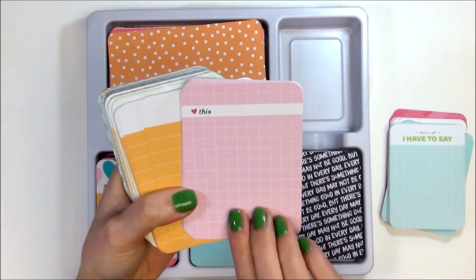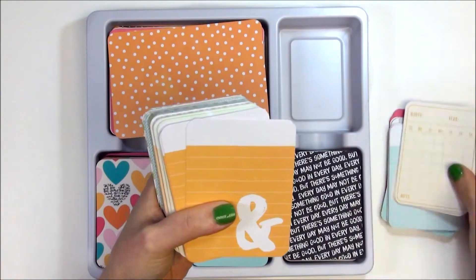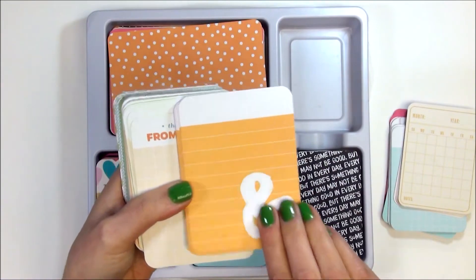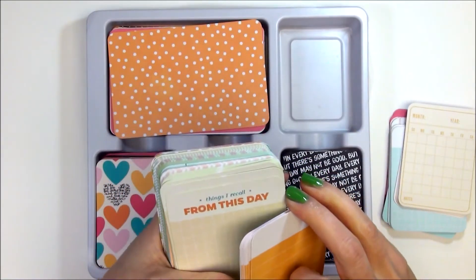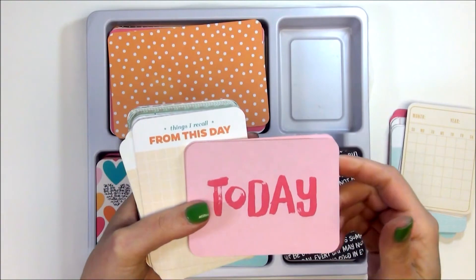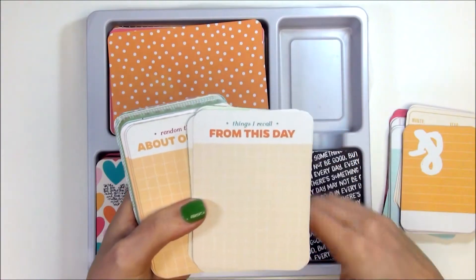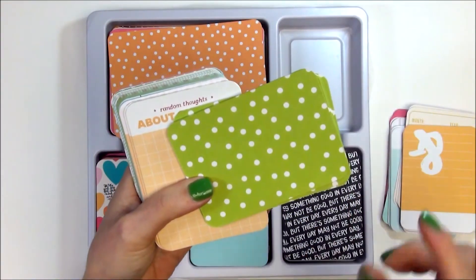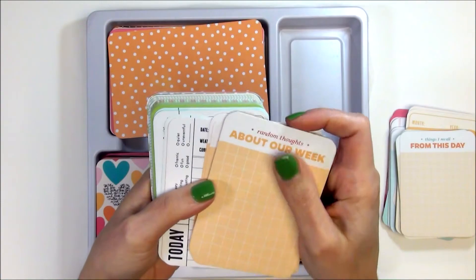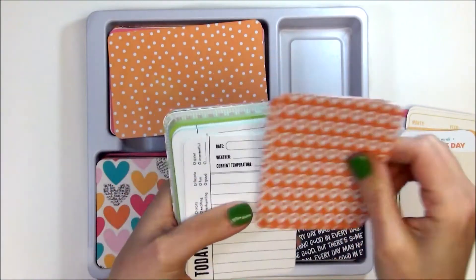This one here says 'This Is All I Have to Say' — really cute — and there's a calendar card on the reverse. This one has a grid pattern and says 'Love This' — really cute — and there's a calendar on the back of that one too. The next one is an ampersand in orange with a place for journaling, and the reverse side says 'Today' in that bright pink. This card says 'Things I Recall from This Day' — I really like that — and then the green and white polka dot on the back. Here's that same pattern card that says 'Random Thoughts About Our Week' — really pretty — and I love the orange geo tags on the back.